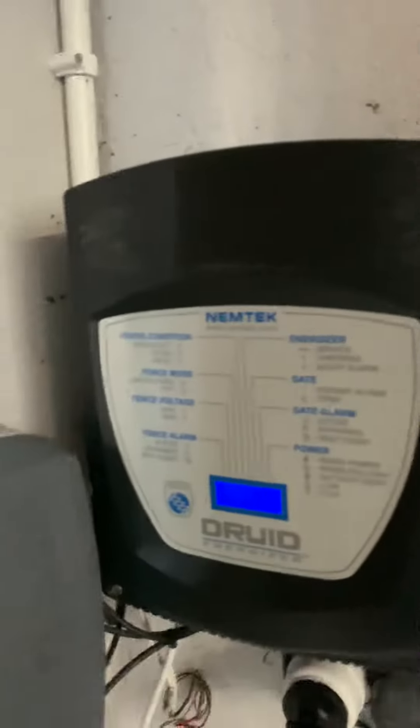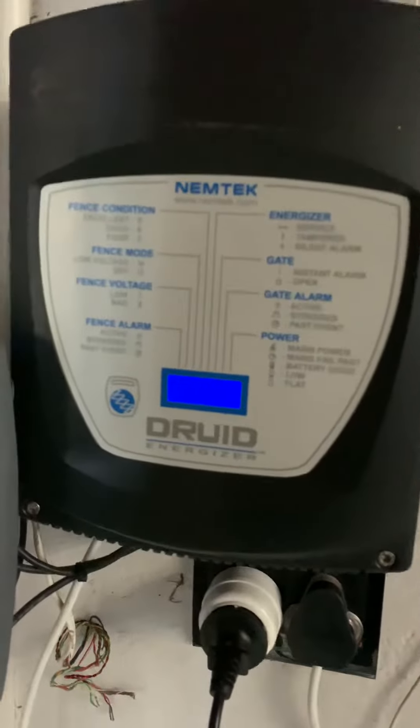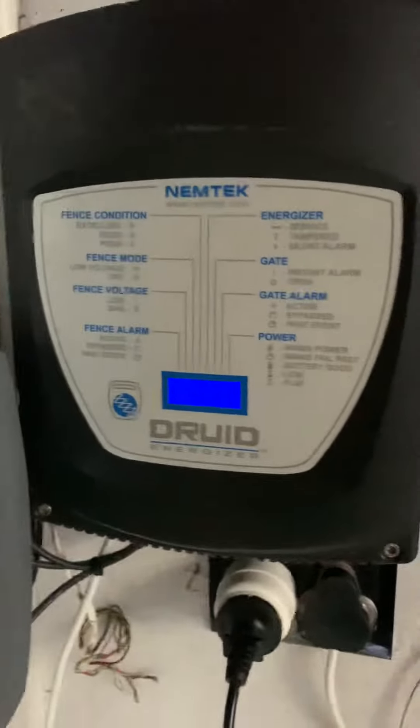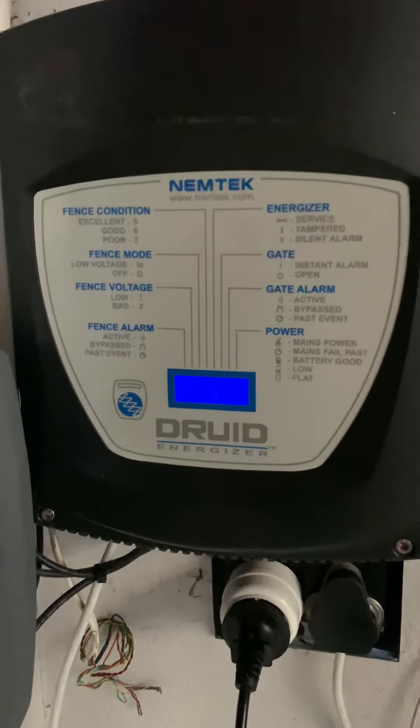Hi guys, it's Yusri from EFI Electric Fence Installers. I just thought I'd make a quick video. I got a call from one of my clients — she sold the house to a new lady and she didn't know how to activate and deactivate her energizer.